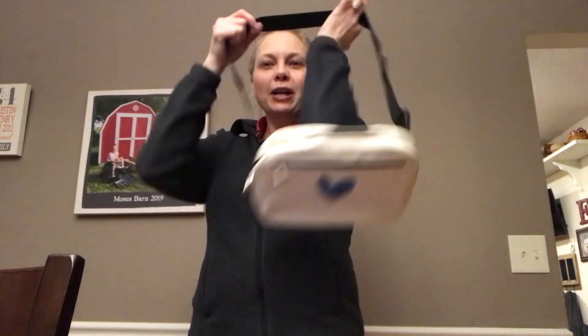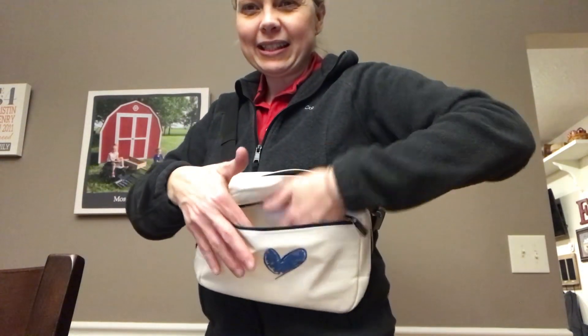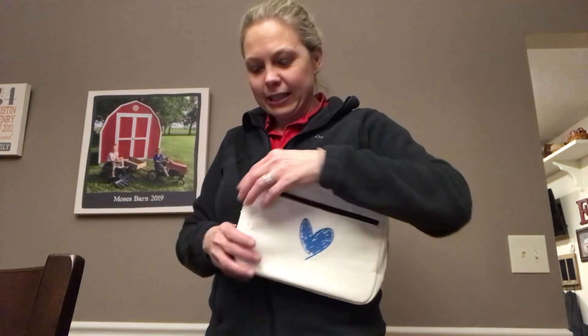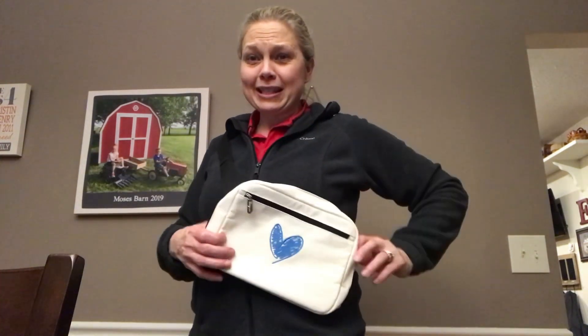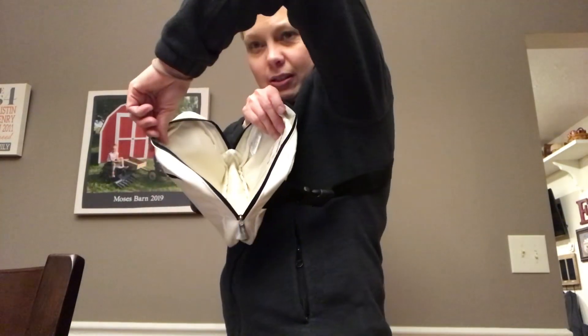So adjustable strap — I'm going to throw it on quick. I kind of like to wear it here. It has a nice front zipper pocket. It's a fairly decent size bag, and it opens pretty far.